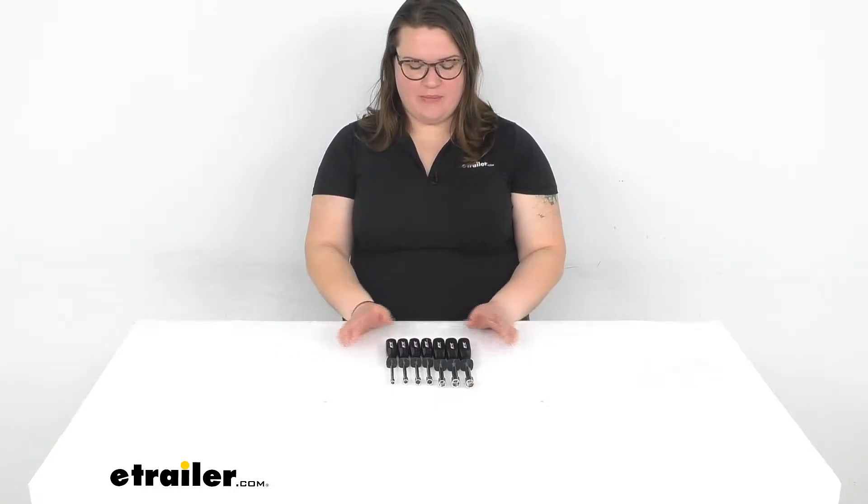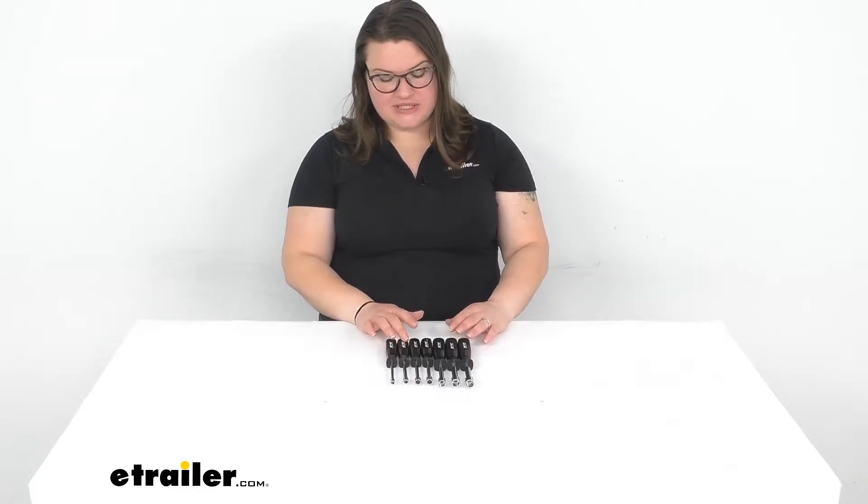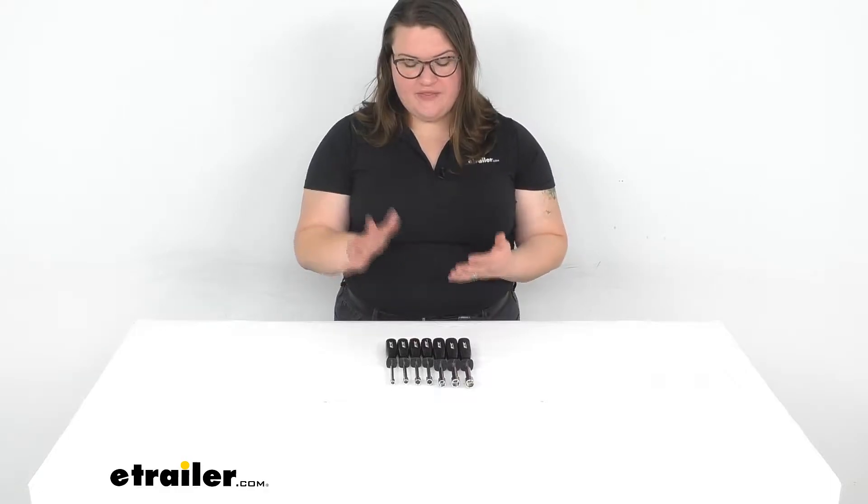Hey everybody, I'm Ellen here at eTrailer.com and we're taking a quick look at the nut driver set. This is going to be a metric set so it's going to allow you to tighten up any kind of nuts or bolts that you might have.